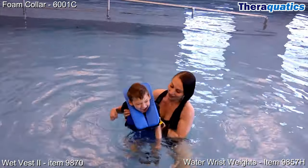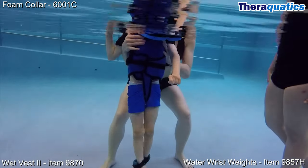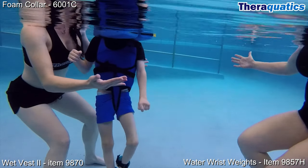This particular combination of aquatic equipment, including the foam collar, wet vest, and wrist weights used as ankle weights, gave Terrell the support and stability he needs to experience maximum freedom of movement, enjoying the benefits of water therapy.